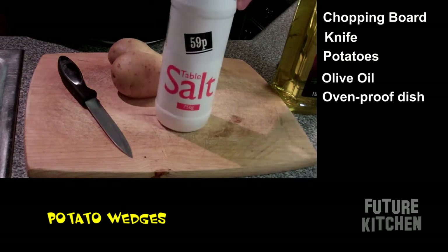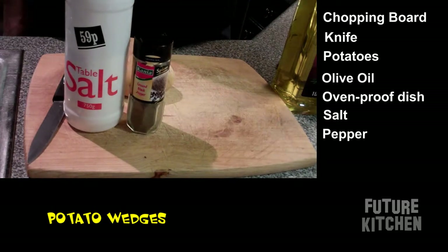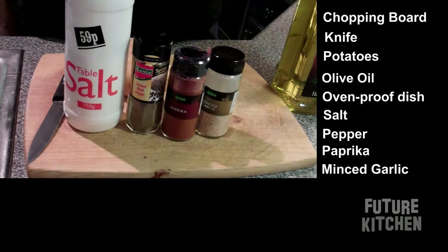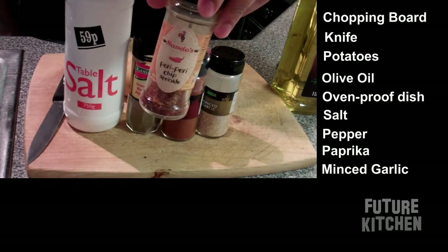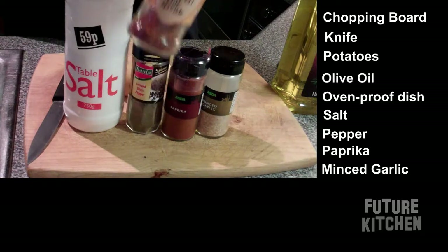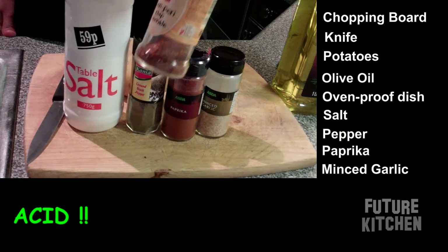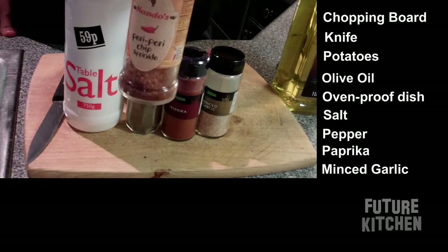And then optional seasonings. I like to use salt — just a little bit. Of course that will be followed by pepper, paprika — it already looks good — minced garlic. Now this won't be in the kitchen of the future for long, but while it's here I'm going to use it. It's Peri Peri chip sprinkle from Nando's. Not the best thing to use because if you look at the ingredients on the back it just contains salt and sugar and acid and all that sort of stuff. But I'm not cooking for myself today, so I'll use it — chip sprinkle.